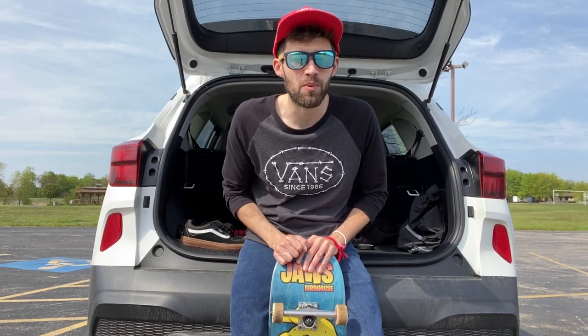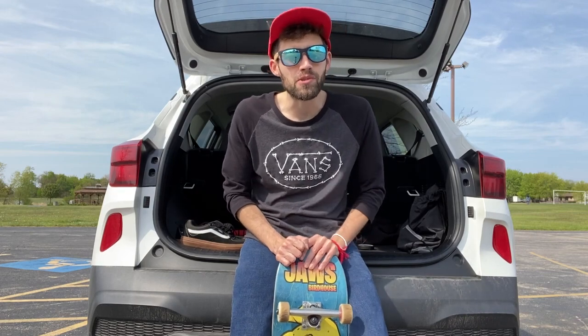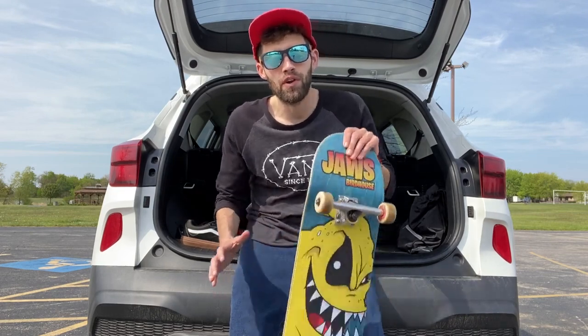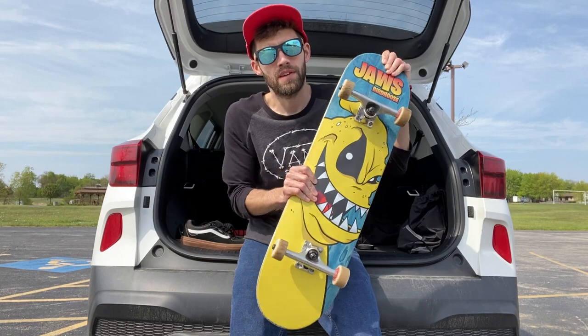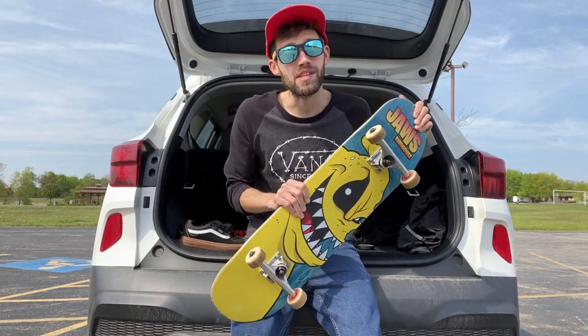What's going on YouTube? My name is Brian Swanson and welcome back to another episode on Swanson Skateboards. For today's episode I'm going to be doing a deck review of Birdhouse Skateboards. You've seen me grip tape this board in a previous video and if you haven't seen it, check it out.